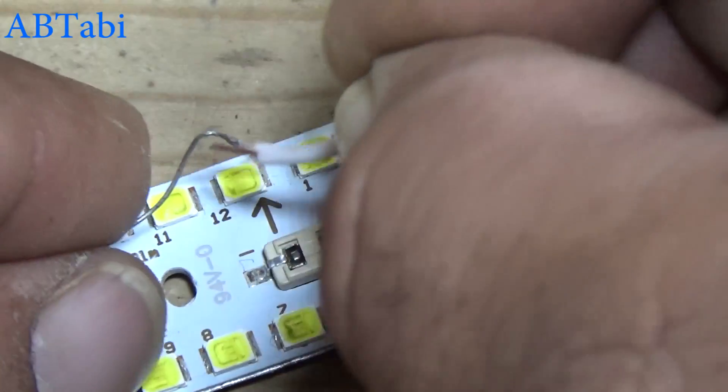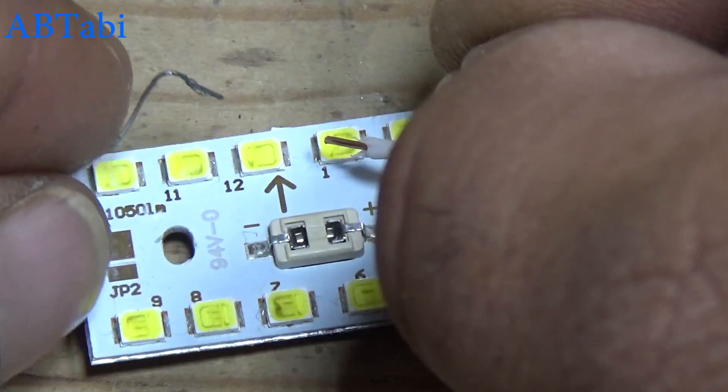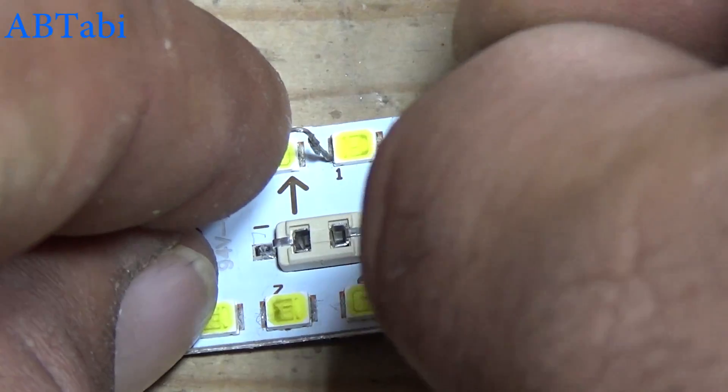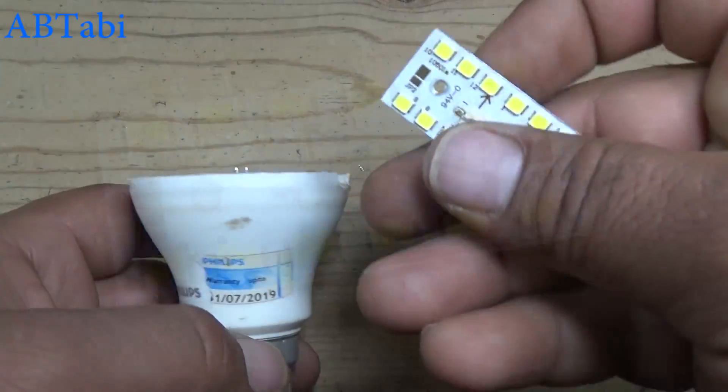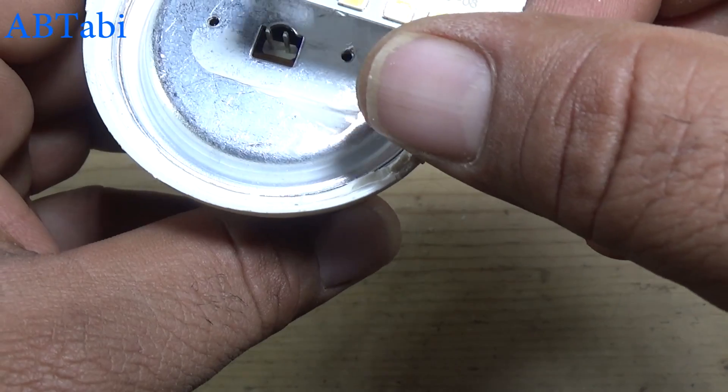In the next project I will show you how to replace and test a damaged LED light supply circuit. Friends, you can replace the LED diodes or the complete LED strip.